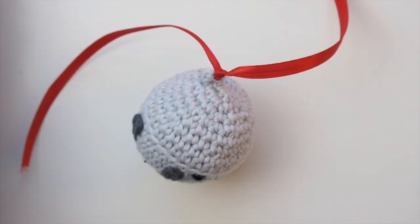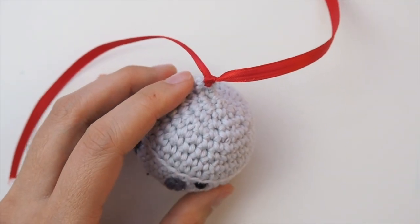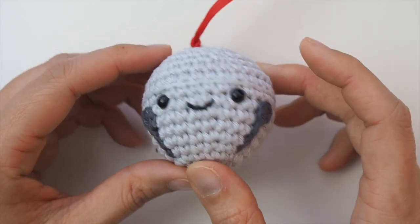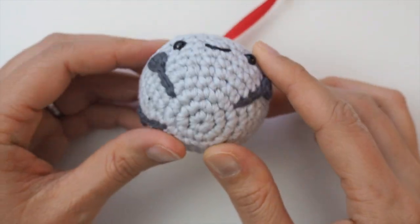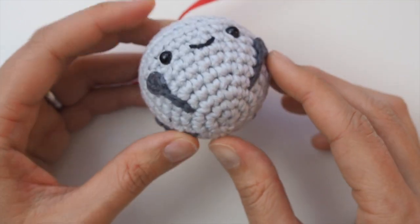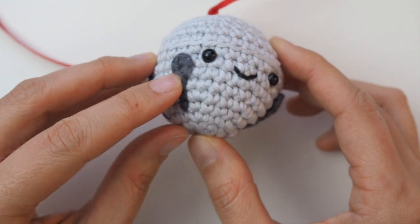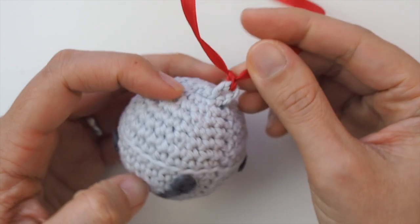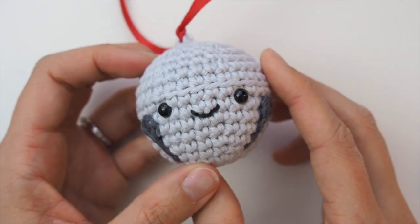Hi everyone, this is Chi Wei from One Dog Wolf. In this video I'll be showing you how to attach the details to this reindeer sleigh bell and finish it off. The body of the sleigh bell is pretty straightforward for amigurumi — you're basically working in the round and creating a ball. In this video I'll be showing primarily how to attach the gray spikes and the loop at the top so that this ball is recognizable as a sleigh bell.